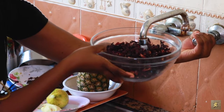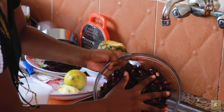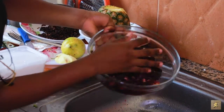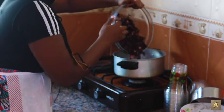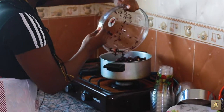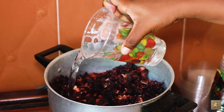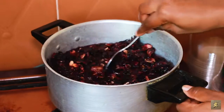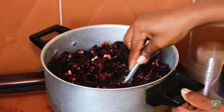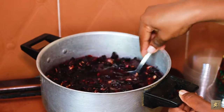So I washed the hibiscus flour — just wash it. Some decide to soak the flour for some days, but I will leave mine to settle down for like 30 minutes. So I add two cups of water to the hibiscus flour and allow it to rest for 30 minutes just to get my color.